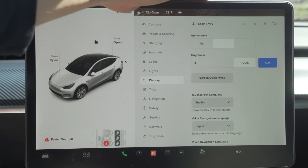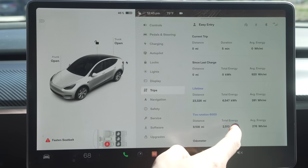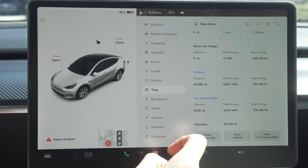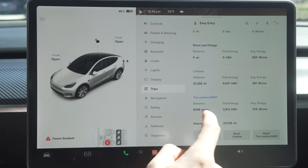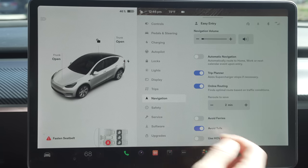Light and display is self-explanatory. For trips, one useful tip: you can rename two of the trip tabs — I recommend renaming one as 'lifetime' so you can see your total energy spent and your average watts per mile. Also there's no tire rotation notification, so I renamed one tab for tire rotations, and once it hits the 6,000-mile mark I know to rotate.